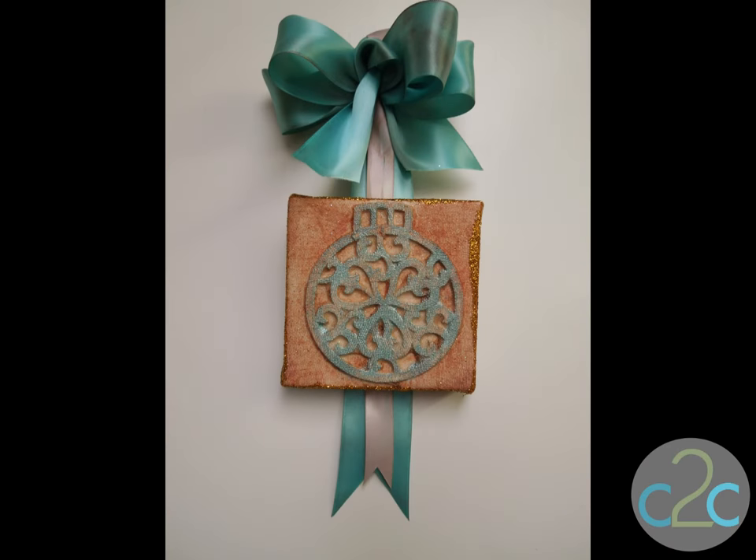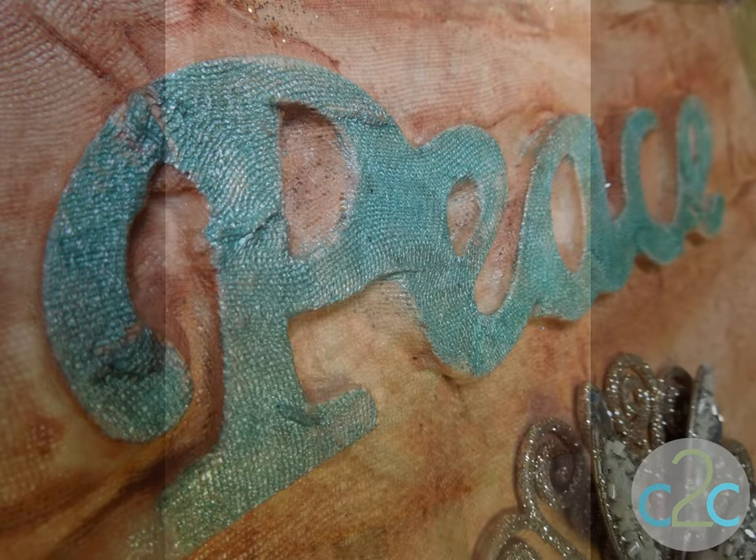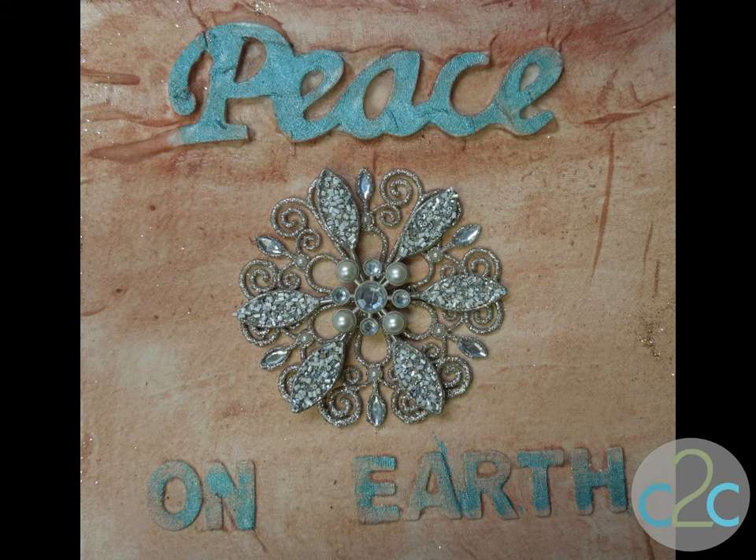In my mind I really wanted something sleek and contemporary — white on white — and when I got this project to that point I didn't like it. So I actually set it aside for a couple of weeks and came up with this idea, which takes it in a completely different direction to create more of a vintage look.